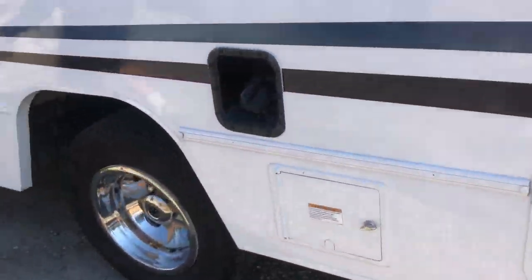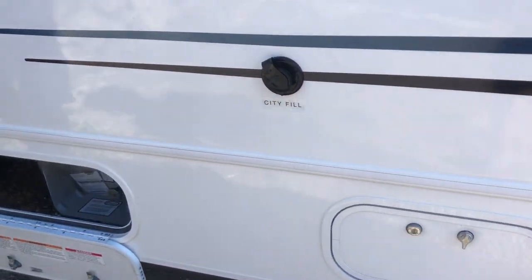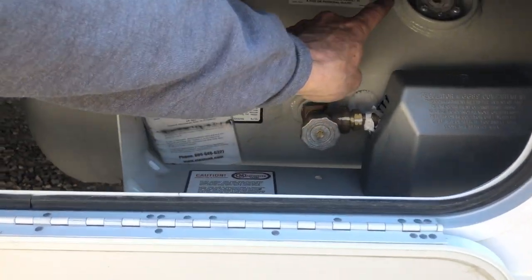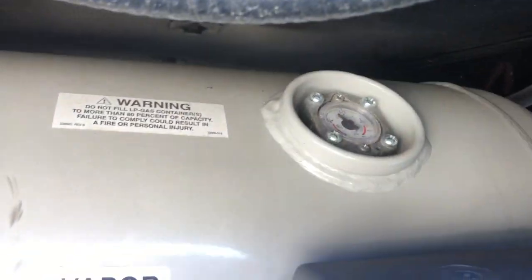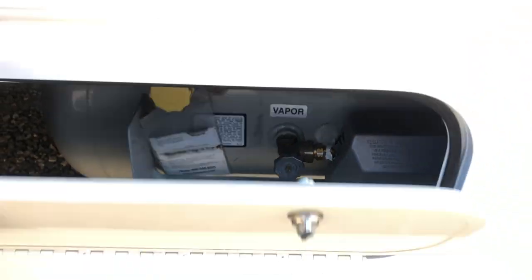If you run out of propane — it comes full of propane. This is where you check your propane level; there's a little gauge inside of there. It'll be full when you receive it. If you did run it out, you go to any gas station to refill it, but you should have plenty for your trip.